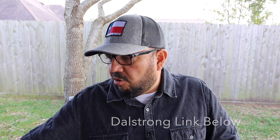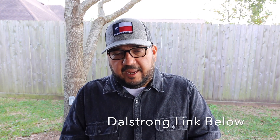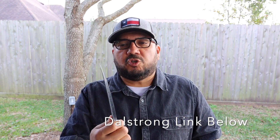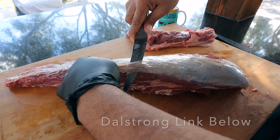Let's prepare our whole beef tenderloin. I'm going to be using my Dalstrong 6-inch Shogun series fillet knife, and the reason why is because it has this really incredibly sharp point, and that's going to make it easy for me to get under the silver skin.